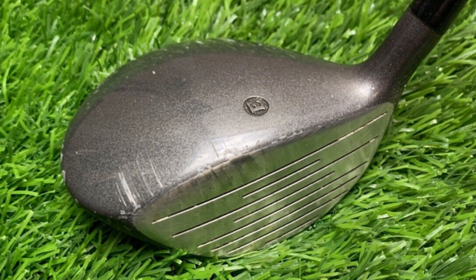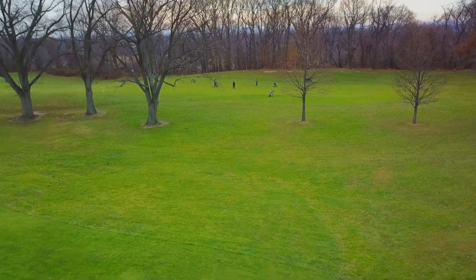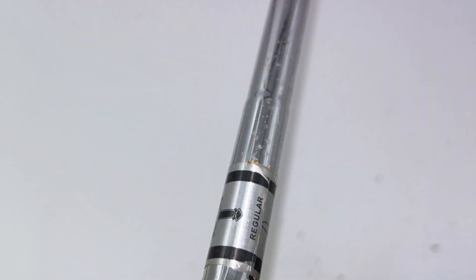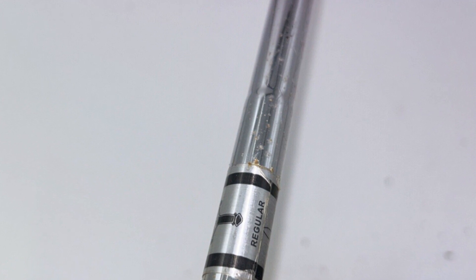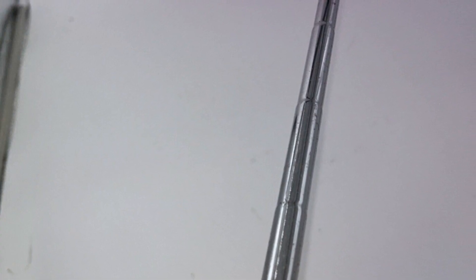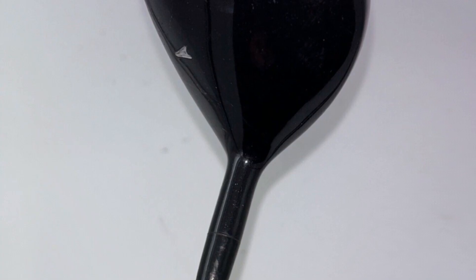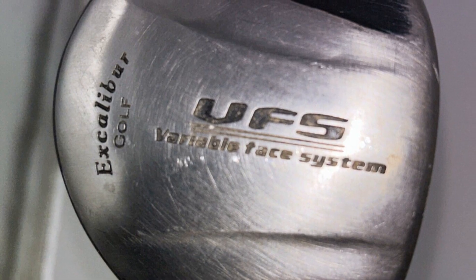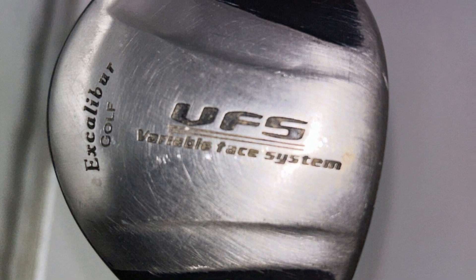I was hitting shots that made even the birds stop and take notice. The 43-inch length felt like a warm hug, and being right-handed was just the cherry on top of the sundae. Who needs customization options when the stock setup works this well? The steel shaft with medium flex — it's like the Goldilocks of shafts. Just right. I was sending balls flying with power and precision, like I was casting spells on the fairway.